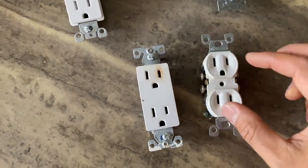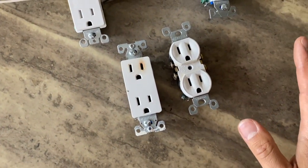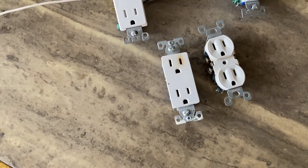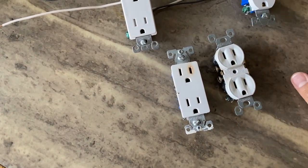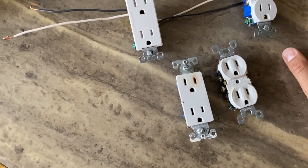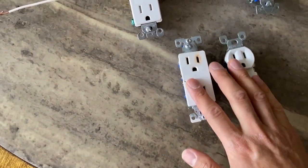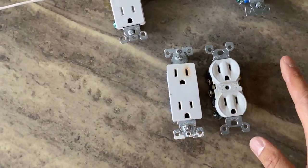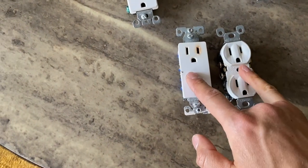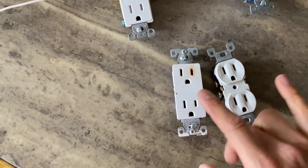Why did these two outlets fail, and how do you wire them properly so it doesn't happen to you? That way you don't have to call service guys like me to troubleshoot your circuit after doing a little bit of electrical home improvement. These two outlets are new — they haven't been serving for 10-20 years before failing. They were installed very recently and both failed in two different ways.